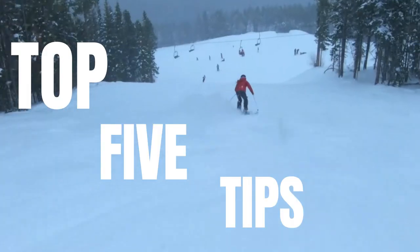Hey Wilder folks, Alisha here. This week's video is my top five tips to make skiing ice easier.